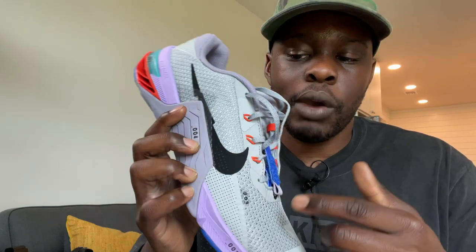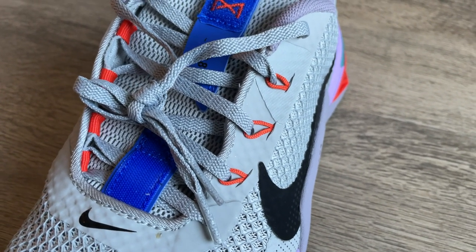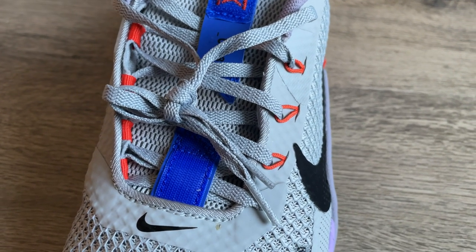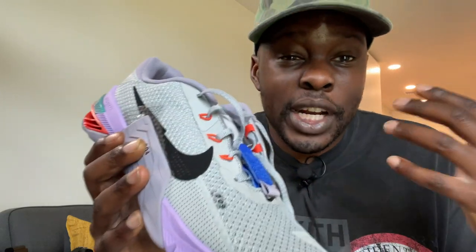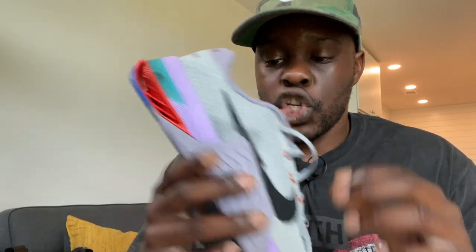The lacing system features Flywire, but with a change from previous models: instead of Flywire cables on both sides, this model has Flywire on the outside and an internal tightening system on the inside — I'm assuming it's still considered Flywire. This should give you a tighter, more uniform fit. The inner of the shoe is basically like a bootie, which I really like — I don't like having the tongue separate from the internals because it falls around and makes it harder to get a consistent fit.